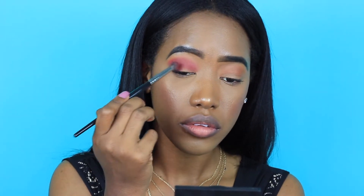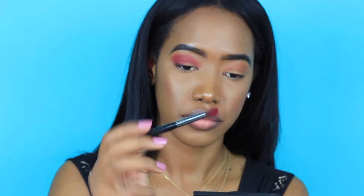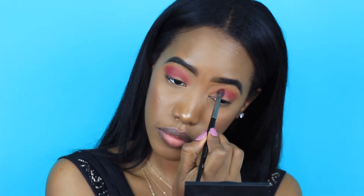So I started putting it further on my lid, like on all my lid area. This brush doesn't really allow me to blend, so I'm basically just setting it on there. Then I'm going in with a blending brush and I am going to start the blending process. As you can see, it's not patchy — it is really nice and smooth, which I love.